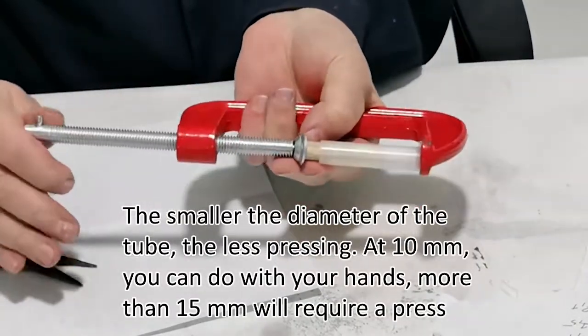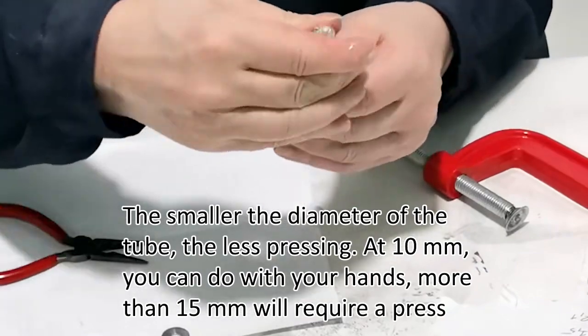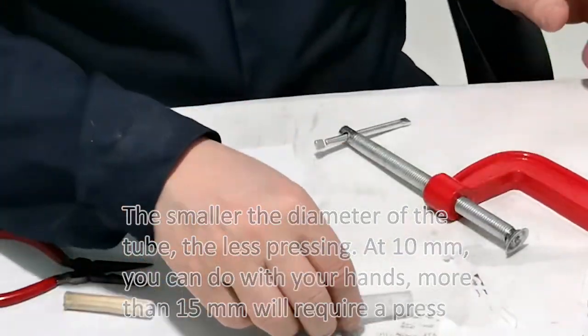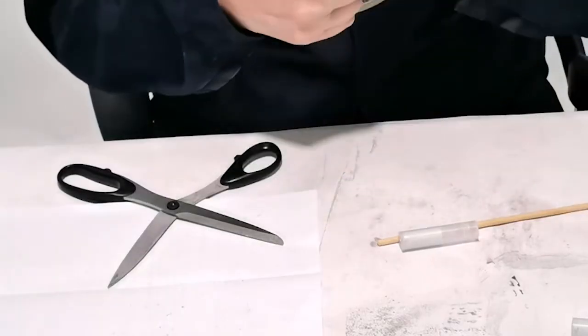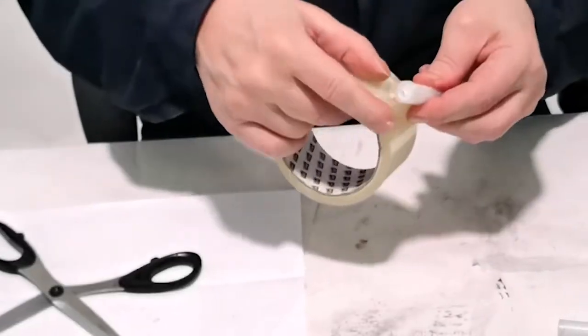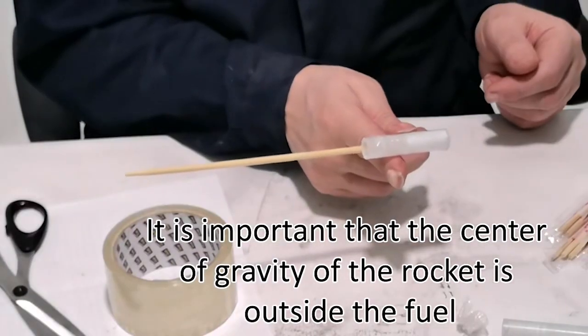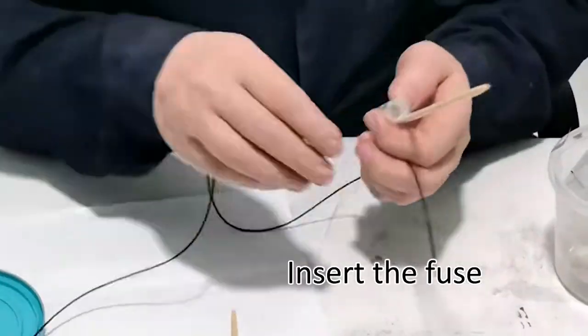The smaller the diameter of the tube, the less pressing is needed. At 10 millimeters you can press by hand; more than 15 millimeters will require a press. Attach a wooden stick as a stabilizer. It is important that the center of gravity of the rocket is outside the fuel.